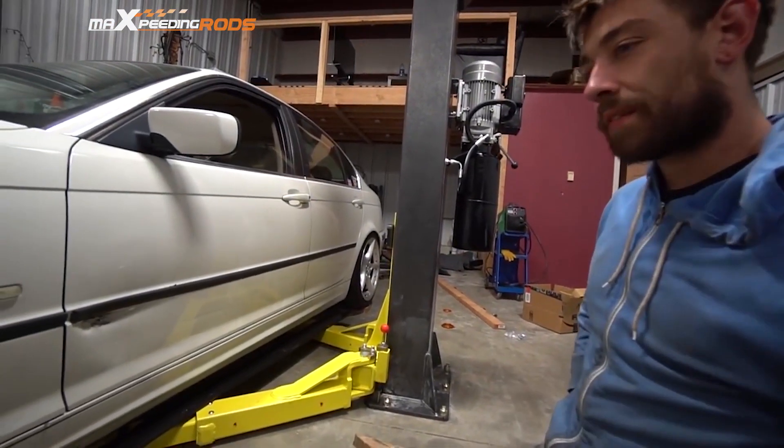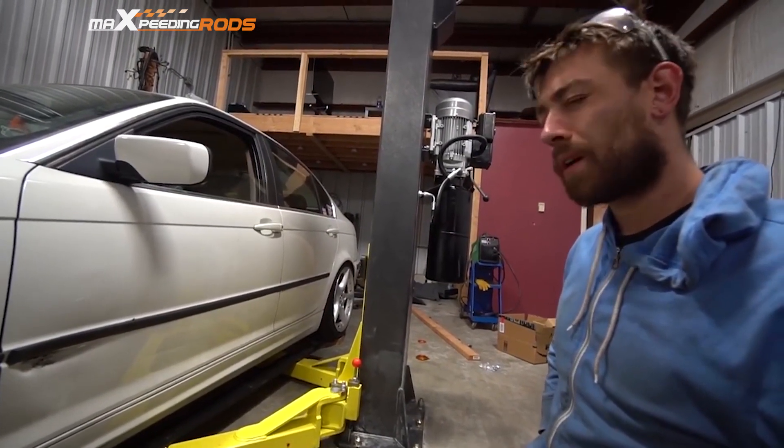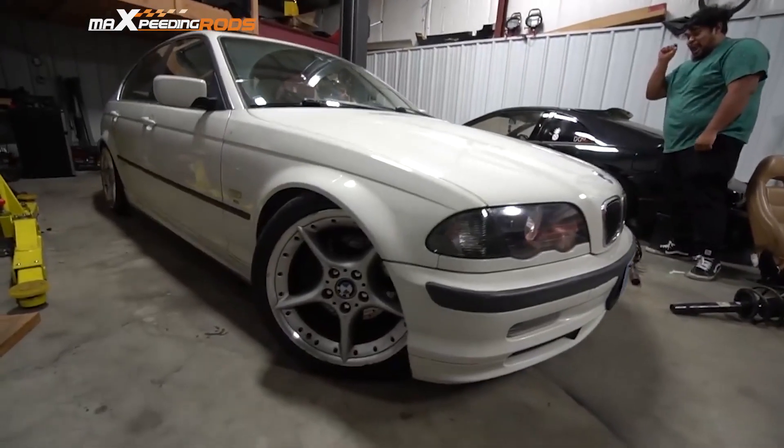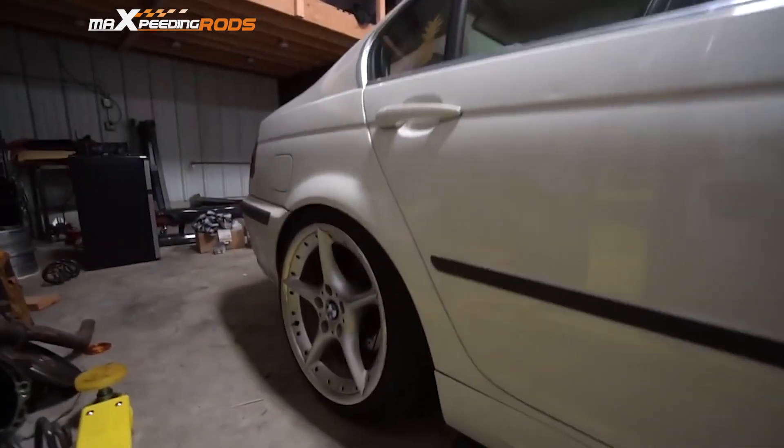We're going to do a little bit of alignment in the front end, and I'll probably take it to get the rear checked out sometime this week. We just dropped the e-brake on the ground. Look at the rear — it's so good now.